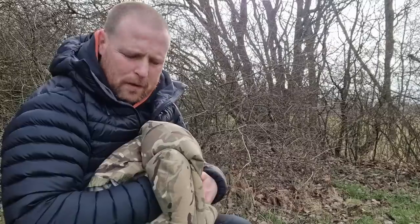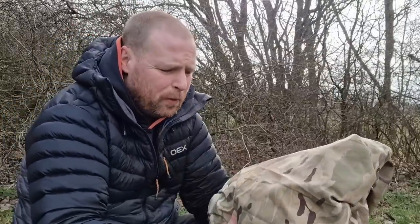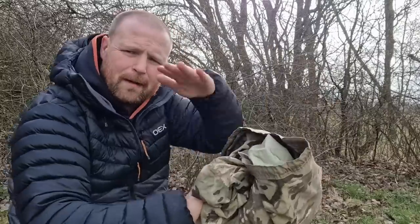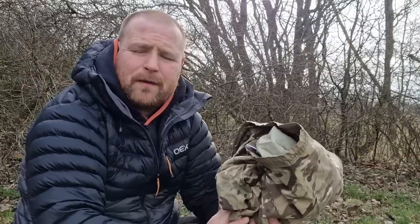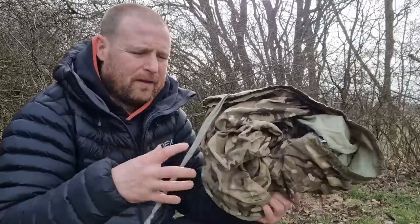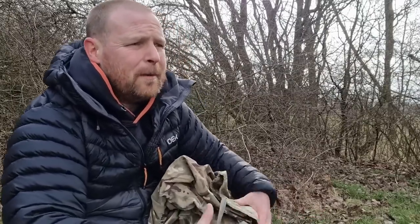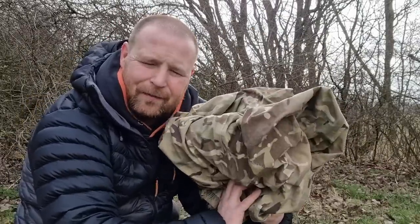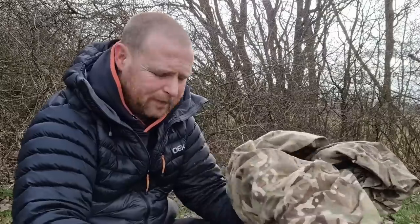Pros and cons of this British Army bivvy bag: the good thing is it packs down quite small once you don't trap air in it - shove it in your bag and you're going in the morning. It's fine for winter camping if you've got a tarp over yourself to stop rain hitting the face area. The problem in summertime is your face is showing, and if you get warm and release the cords, mosquitoes might bite you, flies might get you, insects can crawl in. Some people don't care, but it's not fully enclosed. It's great for getting inside quickly and getting some sleep.